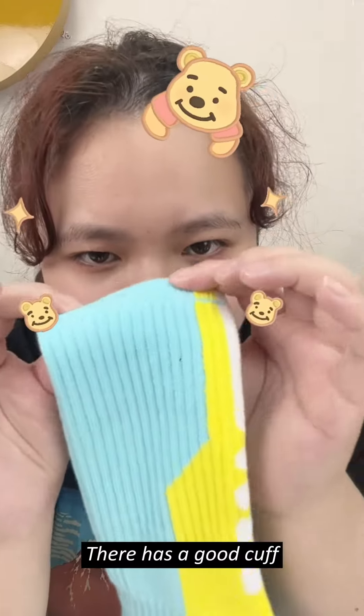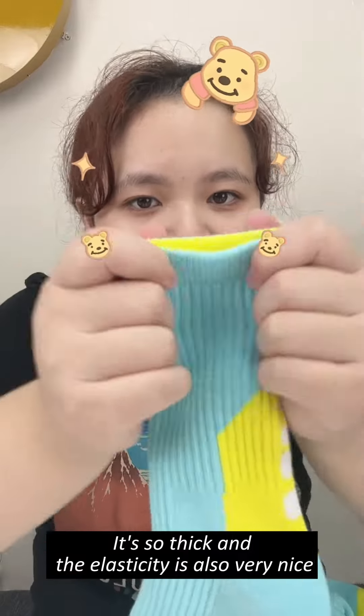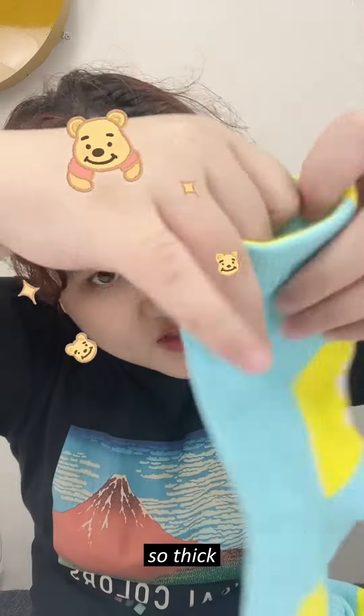It has a good curve. It's so thick. The elastic is also very nice and so thick.